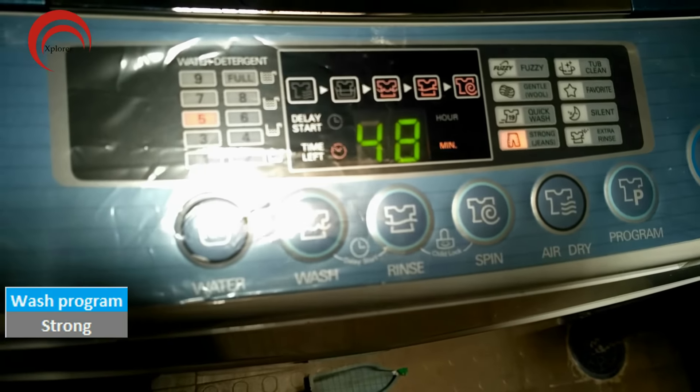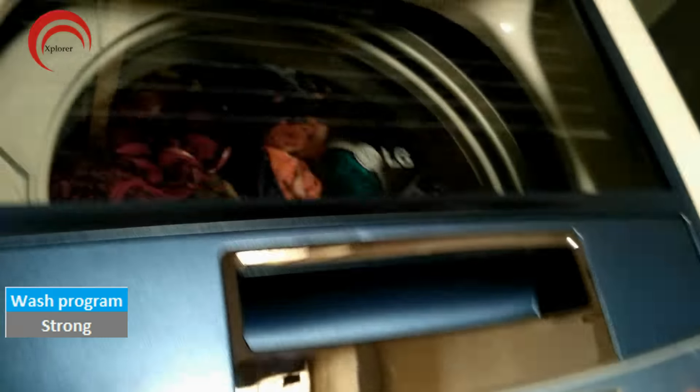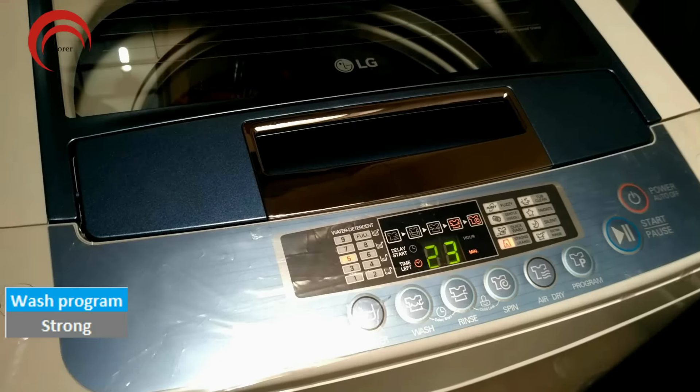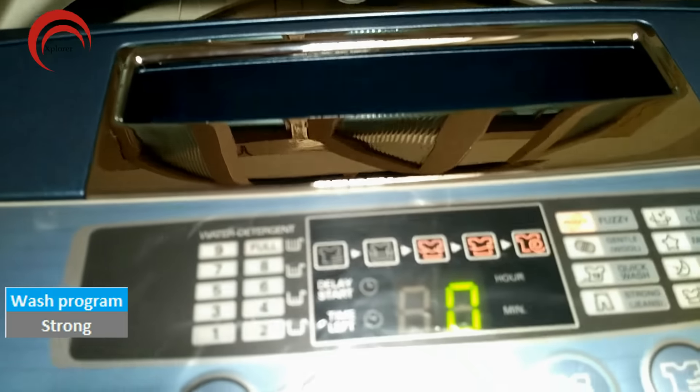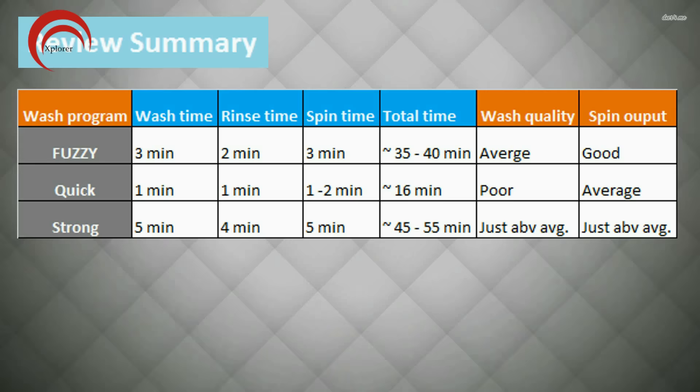I have selected the wash program Strong, and here you will get the rinse cycle two times. Wash and spin are also a little stronger, and a marginal difference is seen in total wash quality. In all wash types, you get to hear music at the end of the process. This is a summary from the 3 wash programs we saw in this video, and Fuzzy looks to be the better option.